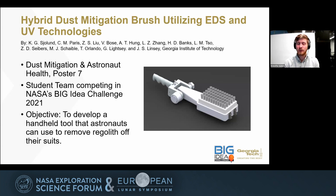My name is Christopher Solon. I am a student at Georgia Tech, and I'm presenting on a project I've been working on for about a year now: the Hybrid Dust Mitigation Brush Utilizing EDS and UV Technologies. This is part of NASA's Big Idea Challenge for 2021.